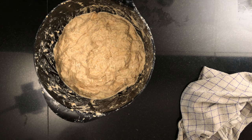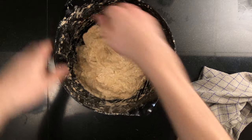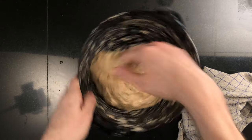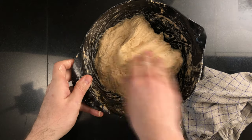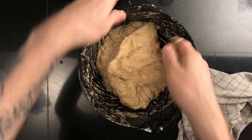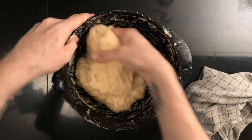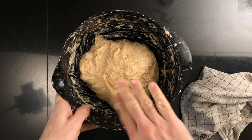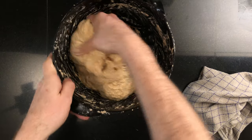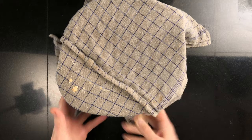Now we're starting the bulk fermentation and we'll do three stretch and folds with 30 minutes in between. We'll do the first stretch and fold this way. Wet your primary hand and grab the dough in the back, pull it up as far as it can go and fold it in over itself. Turn the bowl a quarter turn and repeat — pull the dough up and fold it in over itself. Repeat for all four sides, then leave it to rest for 30 minutes.